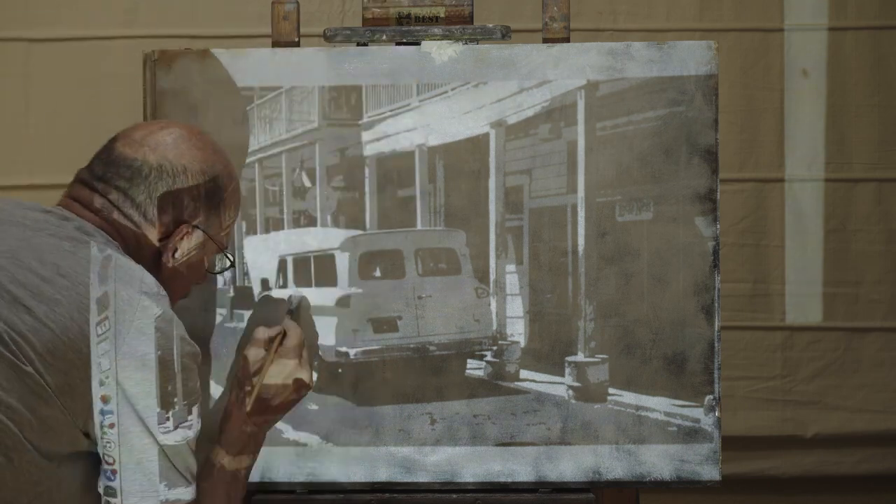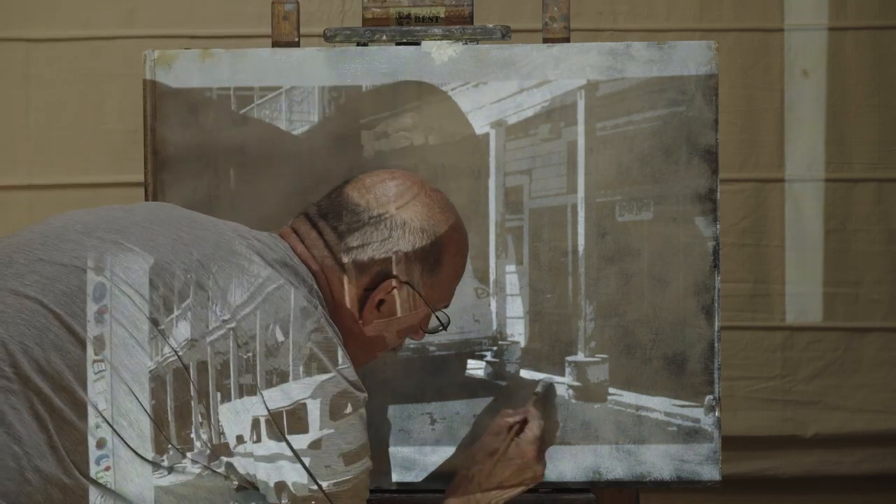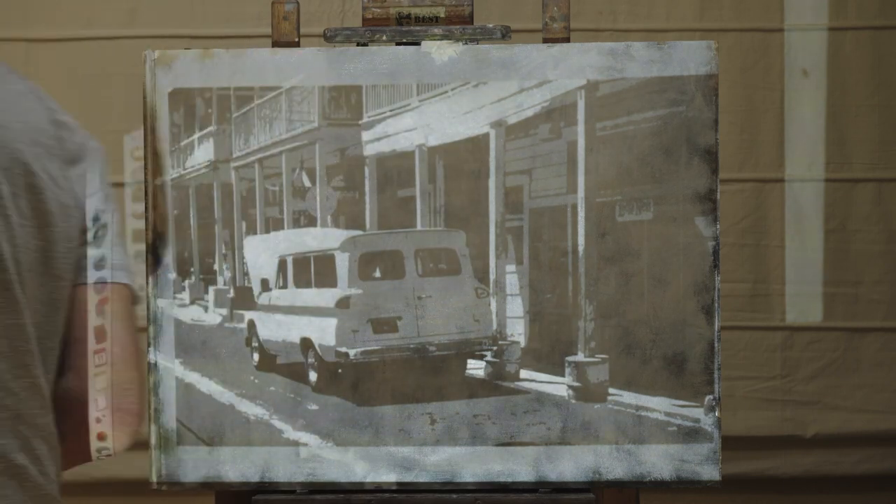Instead of waiting for the over-painting to dry, I'm just going to paint into this wet layer with paint and brush.